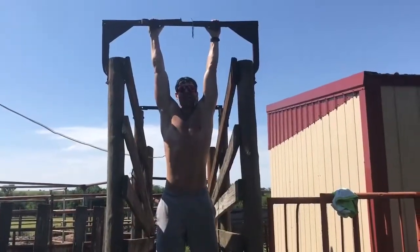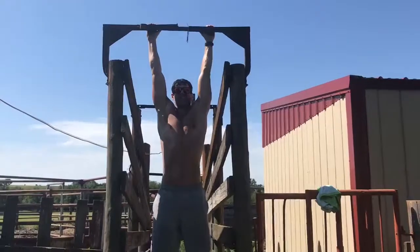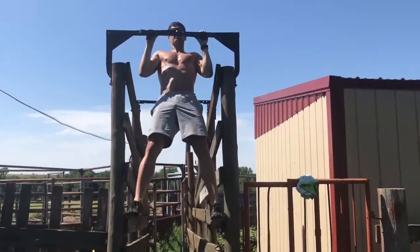I'm hanging from a cattle loading tube — gonna do a couple pull-ups.